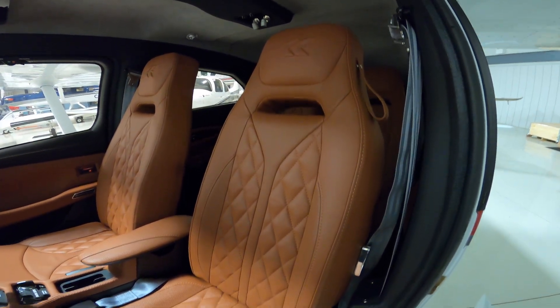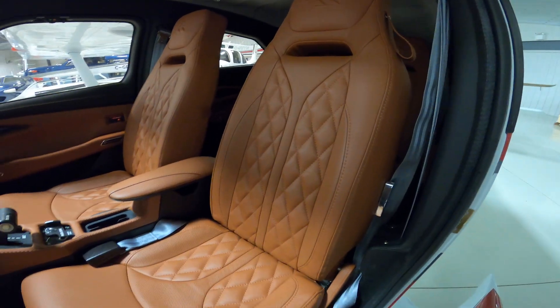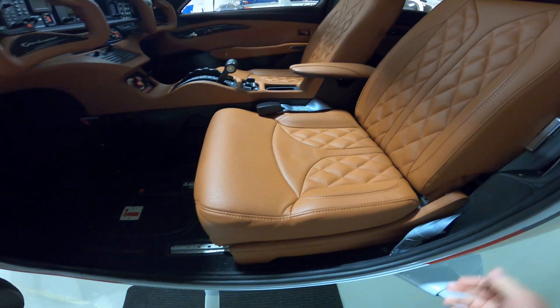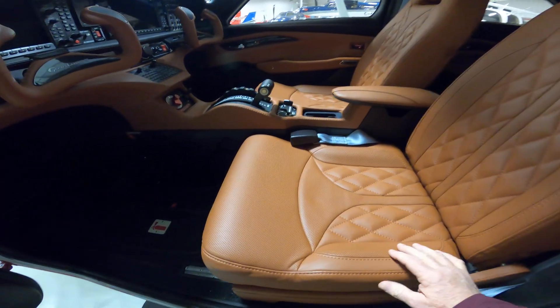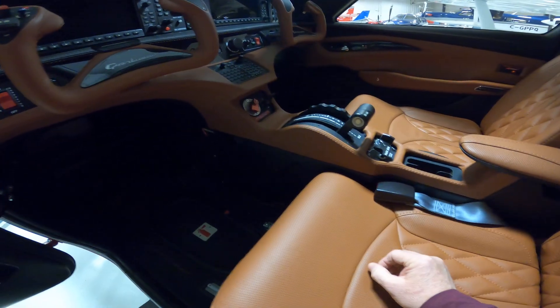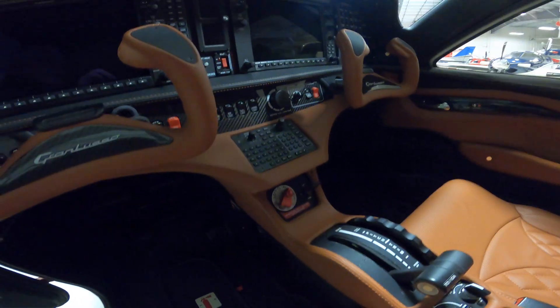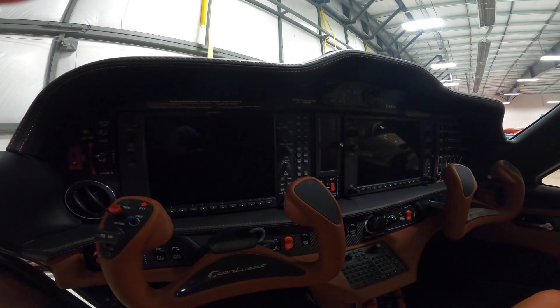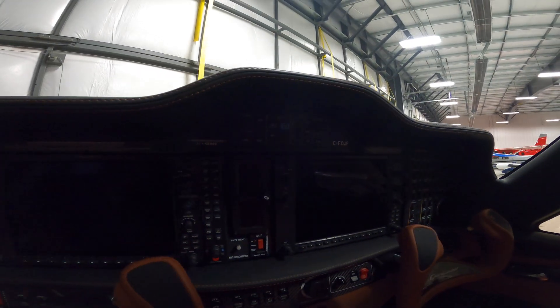Let me show you the interior. That's one thing I'll say about the Italians — the manufacturer — this is all real leather, and when you come into the aircraft you can actually smell it. Everything is very ergonomically laid out; there's your autopilot up there, I don't know if you can see it very well.